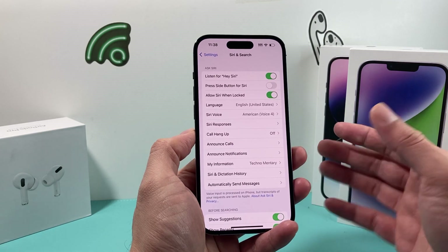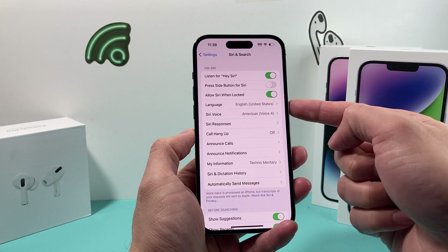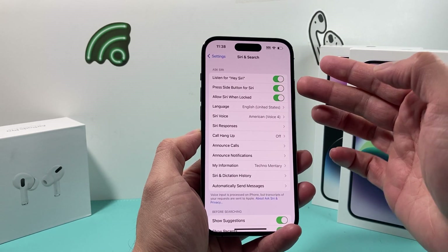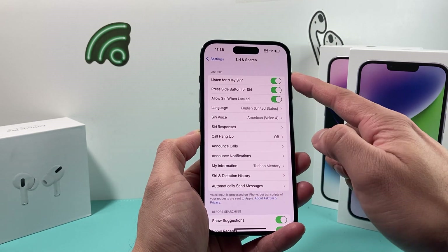If your voice has changed, Siri might not recognize it from the initial setup. The other option is if you want Siri to activate when you press the side button — you can turn that on. Those two options are optional. You don't have to use the side button, but if you hold it, as you can see, Siri gets activated. So make sure those are on.